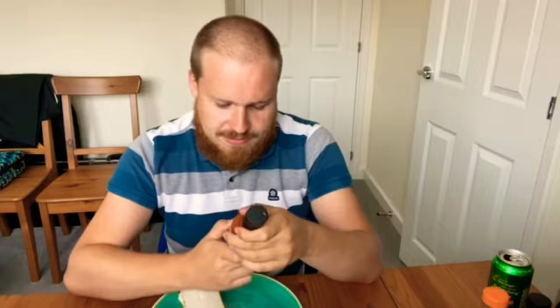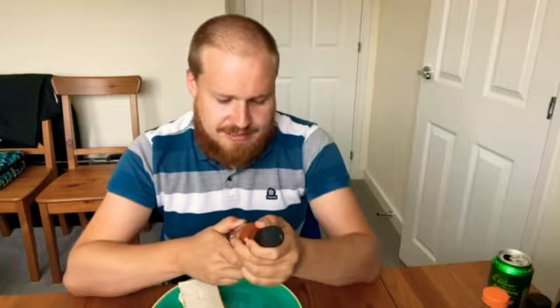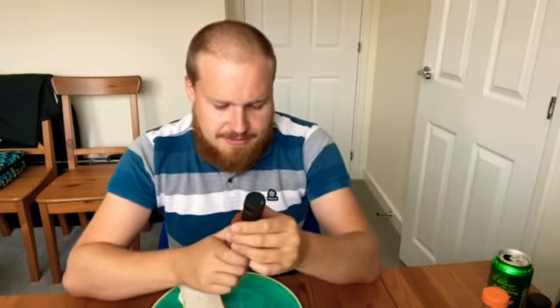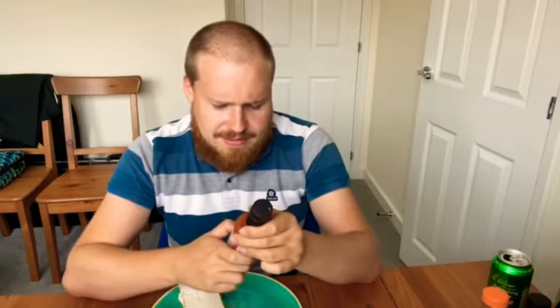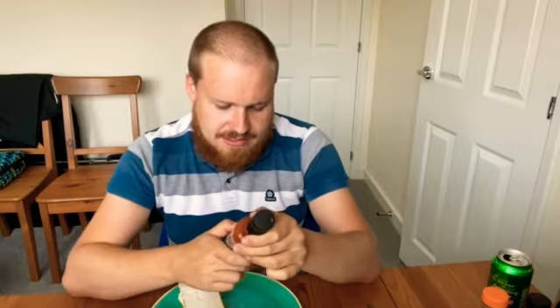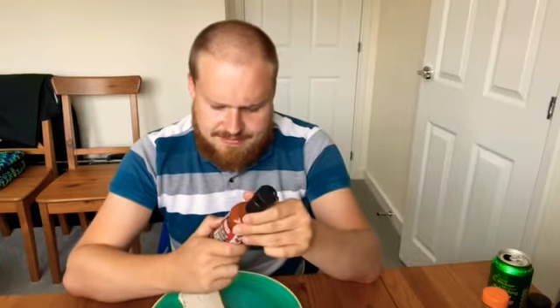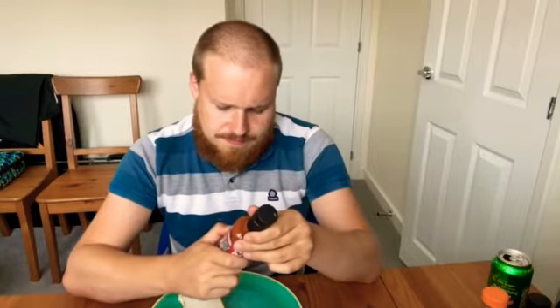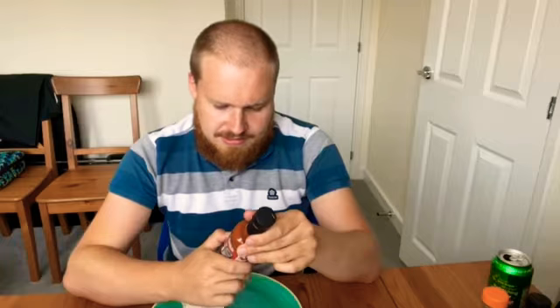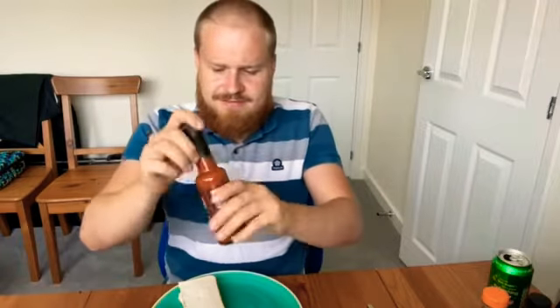Back to the hot sauce. On the bottle it says each bottle is handmade with love. It says keep in the refrigerator. It looks like a British-made one — it's got a British postcode — so I'll give it a shake. It's quite a thick sauce, getting a good shake.